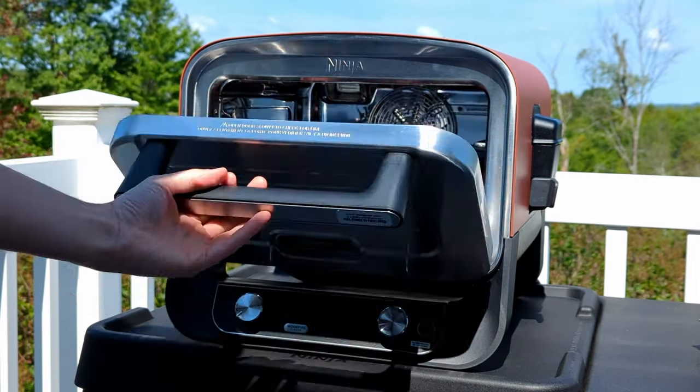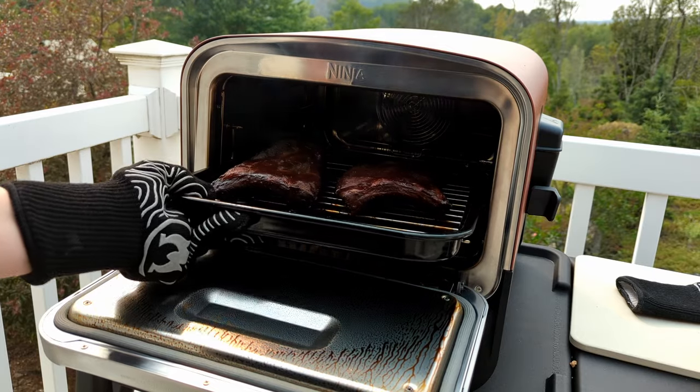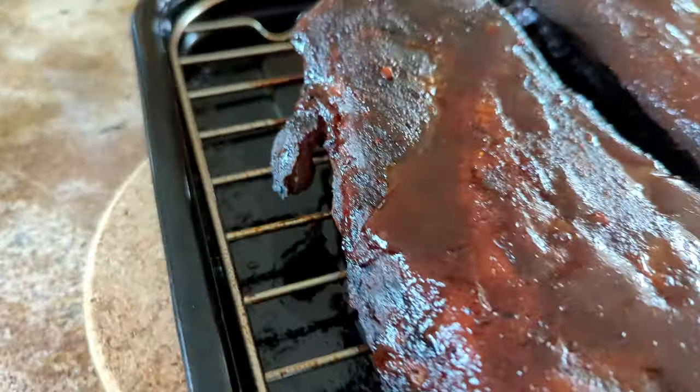The smoking and roasting features work great, but you need to add more pellets every 30 minutes or so. My trial run of ribs using the 3-2-1 method came out solid.